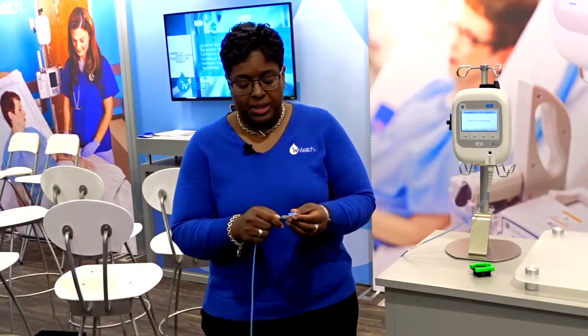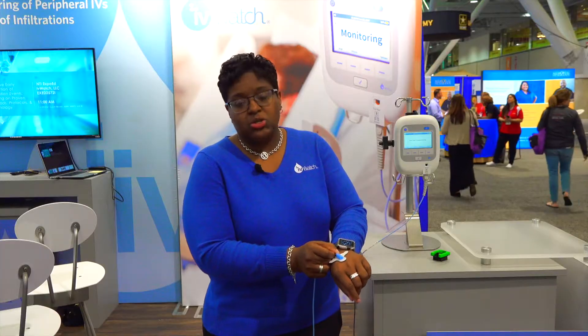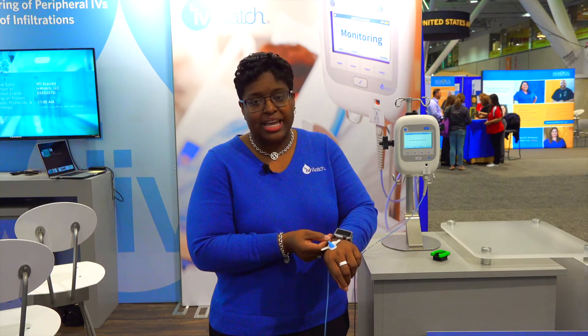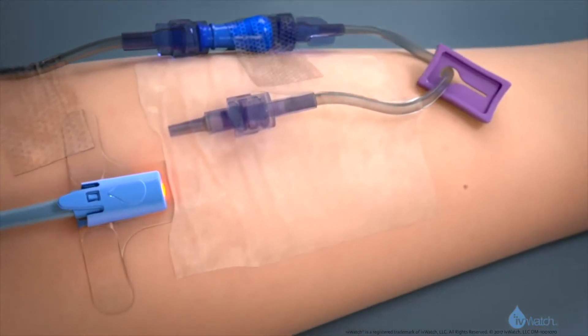Let's do a quick demo. For setup, you want to place the sensor cable into the receptacle — that's what goes onto the patient's skin. With the catheter placed, you want this to sit just adjacent to it, about an inch away from the insertion site, which puts you right around the tip of the catheter. This is adhesive-backed; it goes on the skin, and we recommend anchoring the wings with a little Tegaderm.